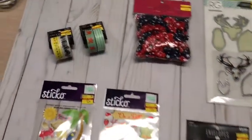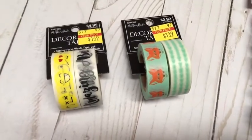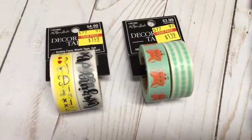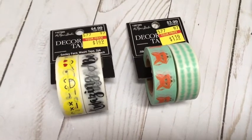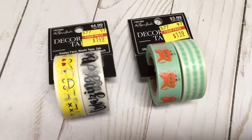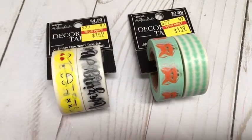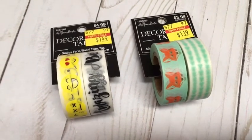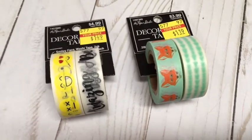I'm going to start off by showing you all the sale things that I got. I love collecting washi tape — it's so easy to use on cards, scrapbook pages, or even my planner. There was a really good deal: one was $1.49 and one was $1.19. I thought they were so cute — positive things like the emoji one and the little foxes.